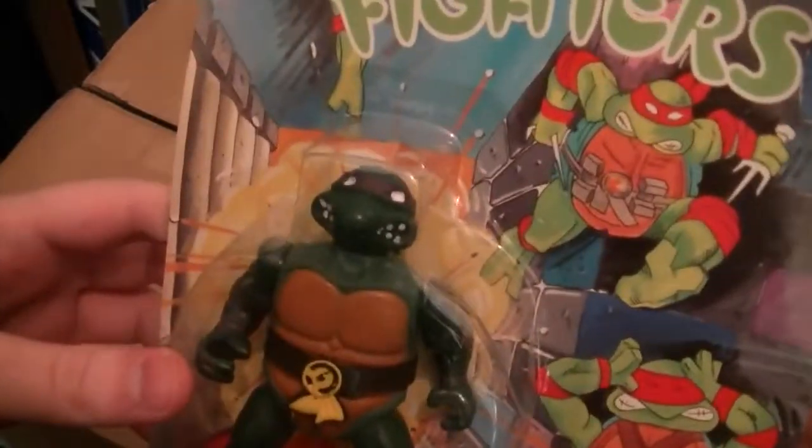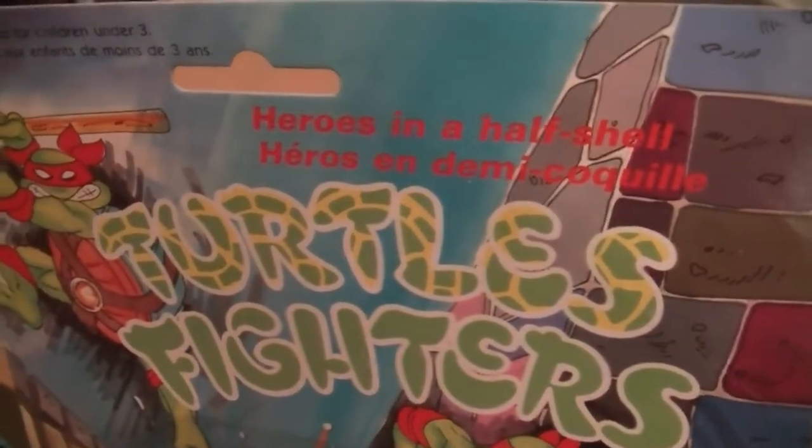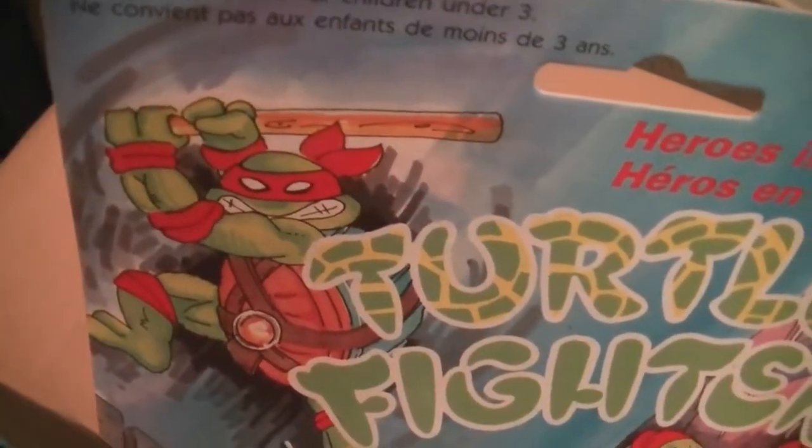Hey everybody, welcome to Extra Stuff, and on this Extra Stuff I'm talking about Turtles Fighters. These are bootlegs from the early 90s, late 80s of turtles. I've got all four of these, so let's have a closer look at them. Here is the first turtle — looks like Donatello. Just look at the packaging. It's still got the heroes in a half shell thing, and it's like Raphael with a baseball bat or something.